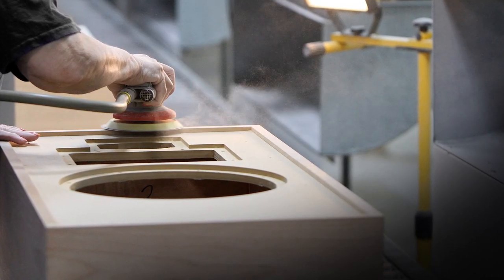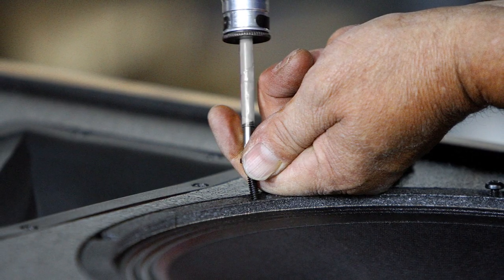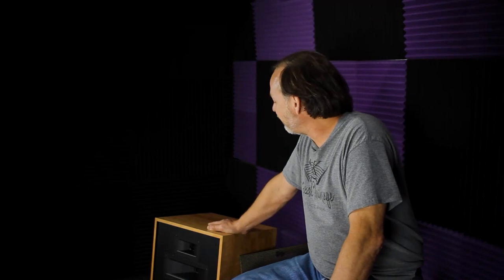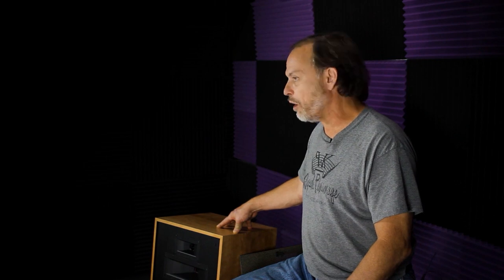There's a lot to be said about building things in the United States. This is a product that's been built from its inception in Hope, Arkansas, and it's just as viable today in a home theater or two-channel system as it was in the early days. Over the lifetime of the speaker — from the 1957 H version to the Heresys of the 1960s and 70s to today — the legacy of this product has brought more people into the fold of the Klipsch family than probably any other speaker Klipsch has developed.